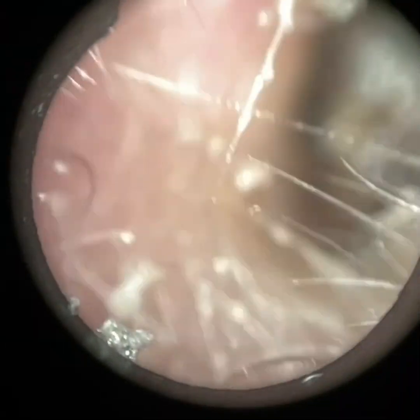Hi everyone, this is Neil Reiteter, consultant audiologist and director of Clearwax. Thank you for joining me in my latest video using the Waxcape. And here we have a patient with bilateral fully occluding earwax, and I'm commencing with their left ear first.